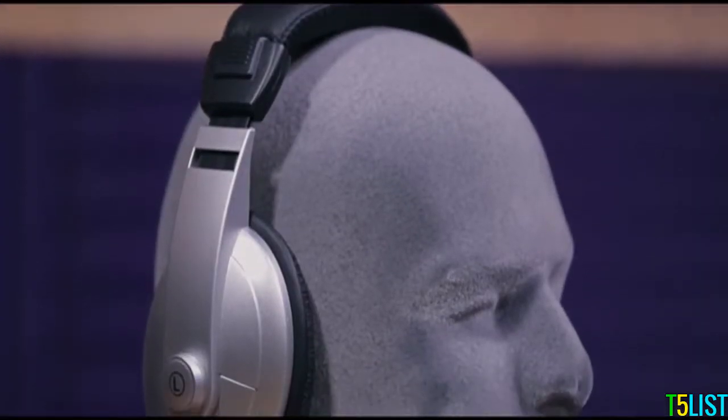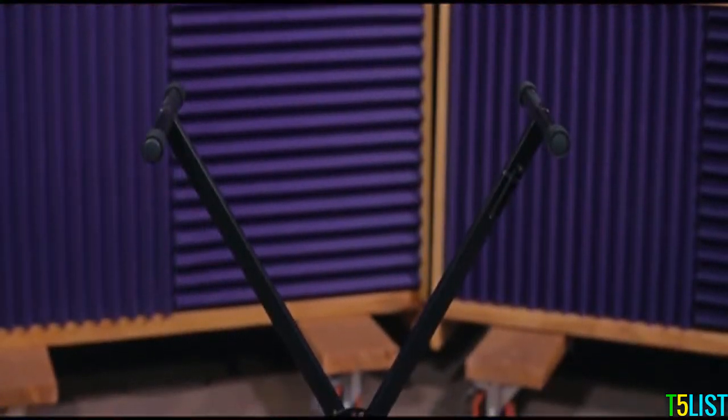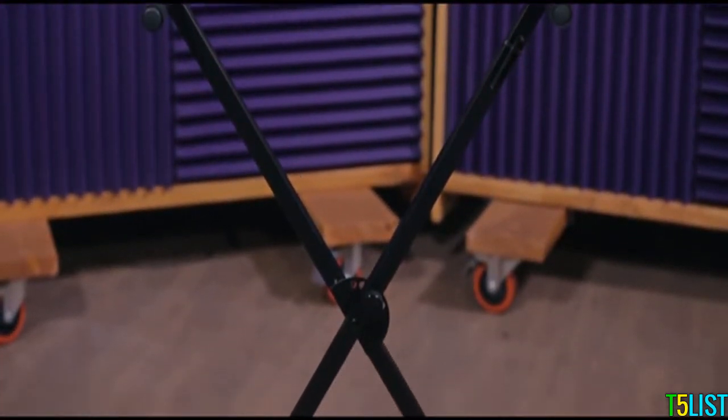These lightweight, closed-back headphones provide crystal clear sound and have an adjustable headband for added comfort. The included X-Brace keyboard stand can be set at your choice of five different heights and features a spring-loaded knob for easy adjustment.